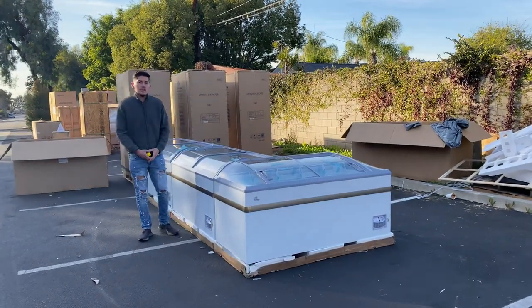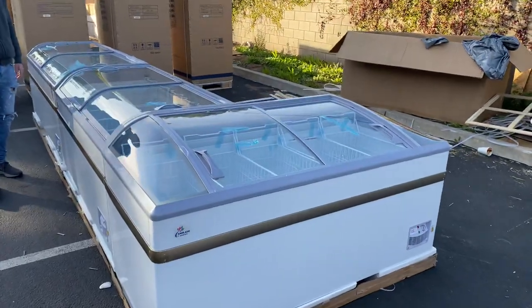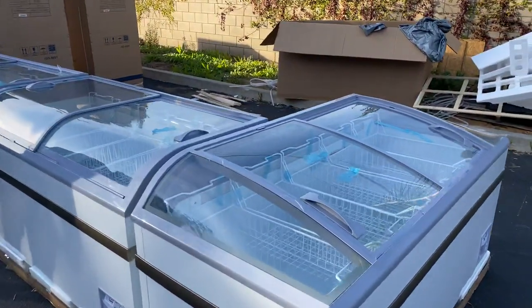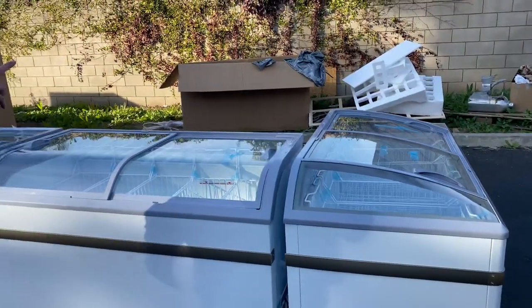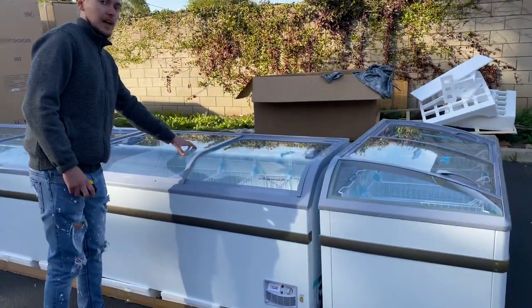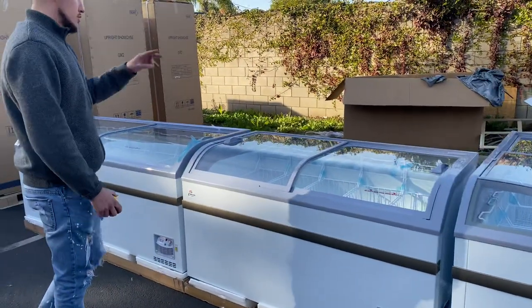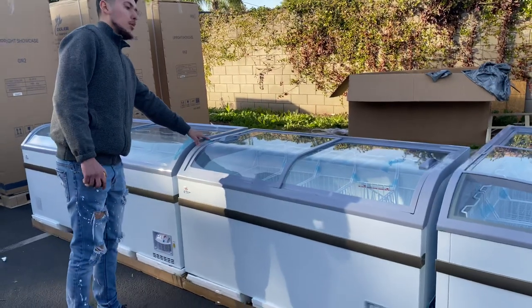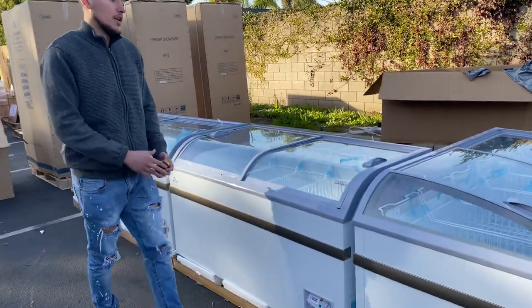Hello everybody, today we're going to demonstrate some of our brand new items. We're going to be looking at three of our island combination supermarket freezers. As you can see, there are two different styles: we have our middle style and our end style. We'll have two different sizes available for the middle style, and one size for the end style.